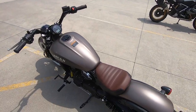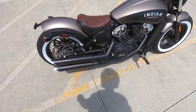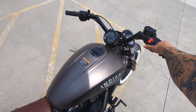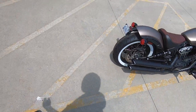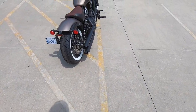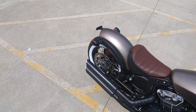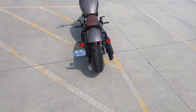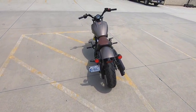It definitely sounds a whole lot different than stock. Let's do a quick startup to hear what this baby sounds like. Sounds good. Look at that from the back, too. Looks crazy good.